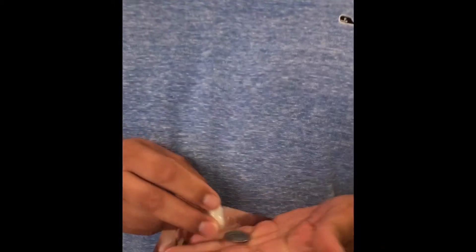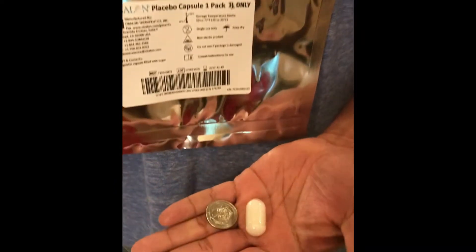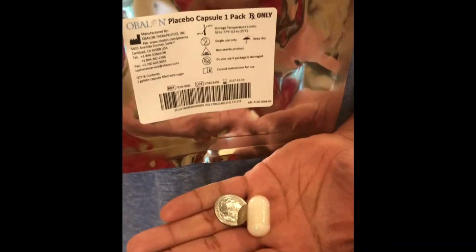Here's the placebo. You can see how big it is next to the quarter. In order to swallow the balloon, we've got to swallow this to make sure that you are a candidate — able to swallow this with water. Although they do say it's a little different, this is about the same size.